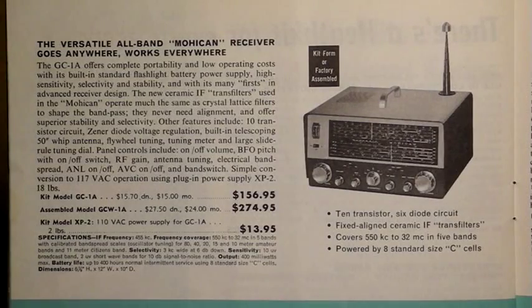This is an advertisement from a Canadian Heathkit catalog with Canadian prices. It was a kit, and it was estimated that experienced kit builders could assemble it within 30 hours. An assembled version was offered as well at a higher price.